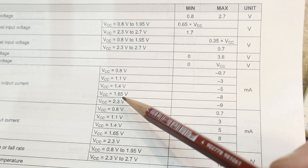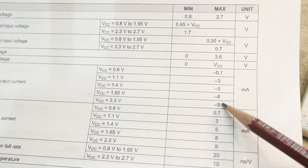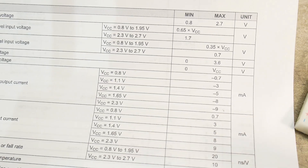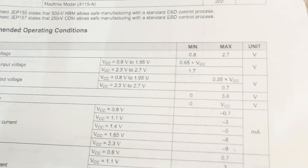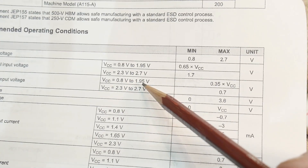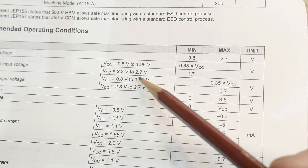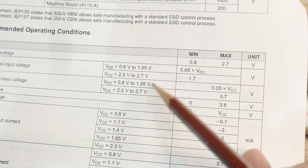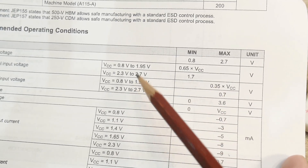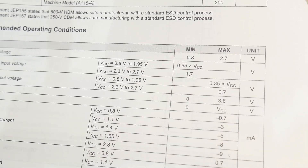Logic high... if you run it at 2.3 volts, you can get 9 milliamps out of it. The high output level is 0.8 to 1.95. So 1.7 is the high and 0.7 is the low. There you go.